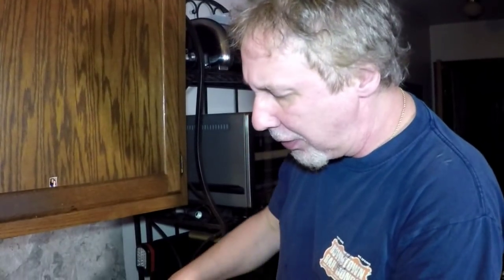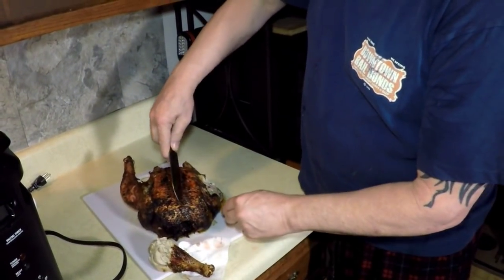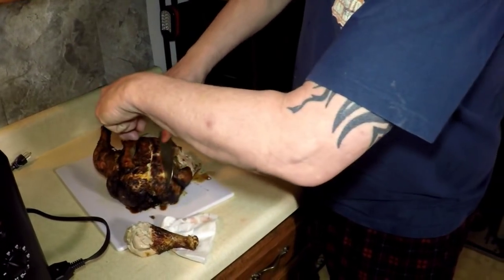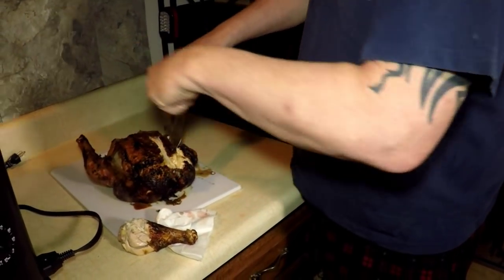Let me put this crunchy skin — that's what I like. I'm going to burn myself. Juicy, crunchy. Can't keep a hold of it. Tender, juicy, crunchy.